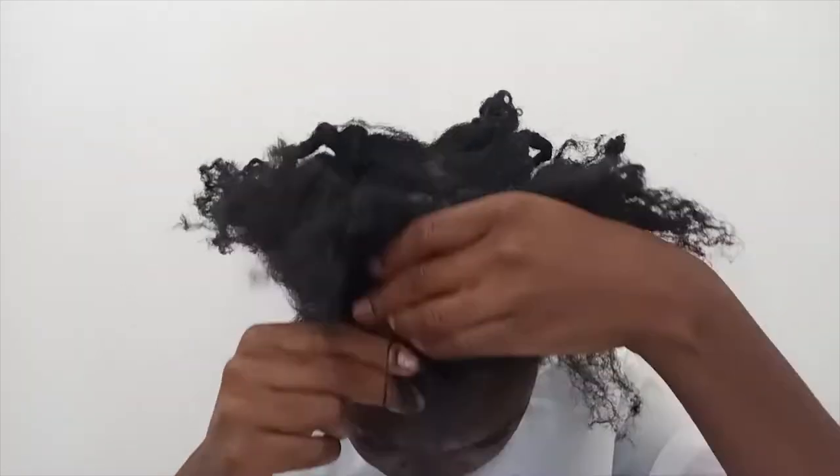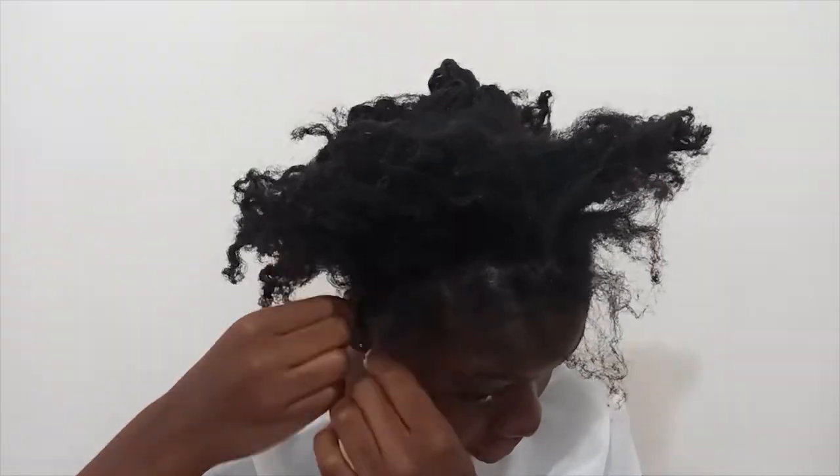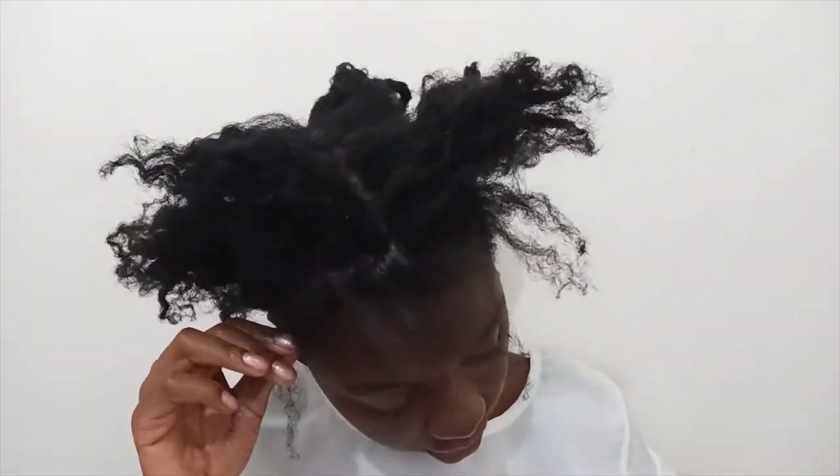I got these rubber bands from AliExpress. They were so inexpensive — I think they were around 600 kwashia and there's like 2,000 of them in the whole pack. I'm just separating my hair individually with the rubber bands.